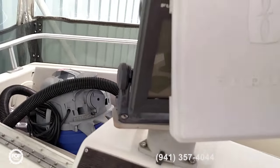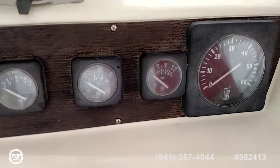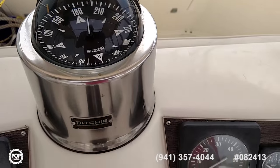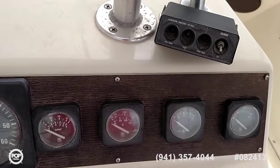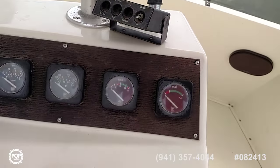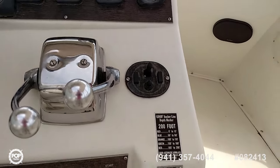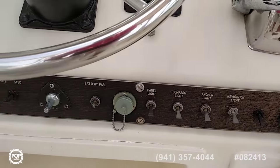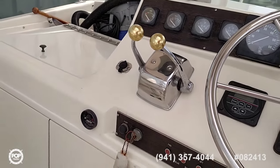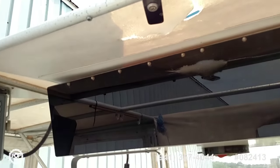Bruno Radar, Ritchie Compass, starboard gauges, engine synchronizer, good anchor windlass — Good being the brand name — with a remote control right here. Separate stereo up here on the bridge. Electronic box here with a non-functioning fish finder.